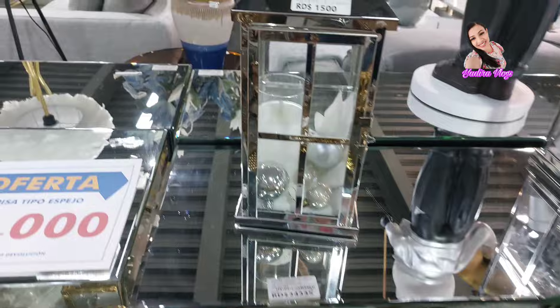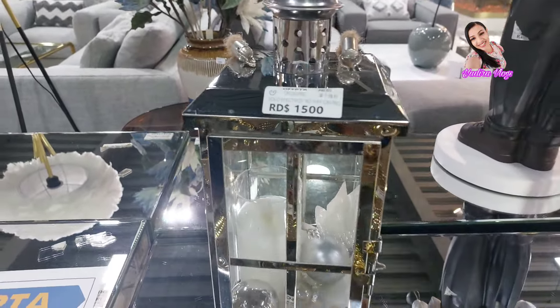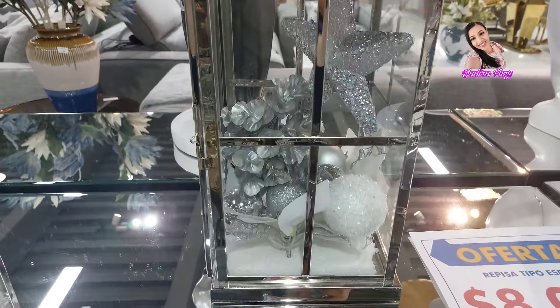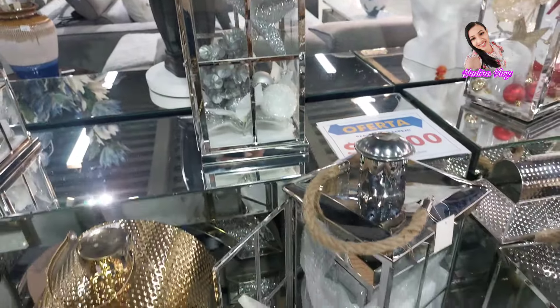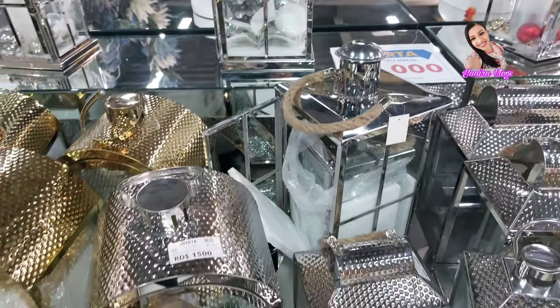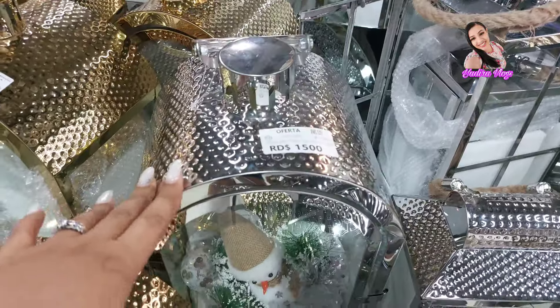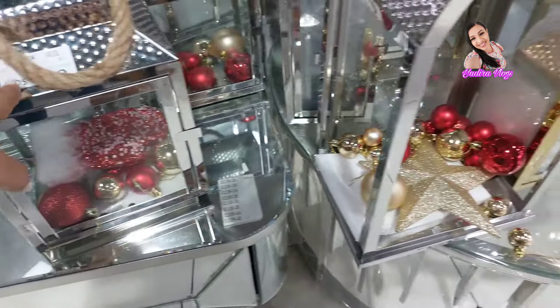El que es así, el mediano, en color plateado, $1,500. Y este es el más grande, este no tiene precio. Para las chicas que me pidieron los precios. El más grande cuesta $1,500. Y este el más pequeño, $1,800. En color plateado.